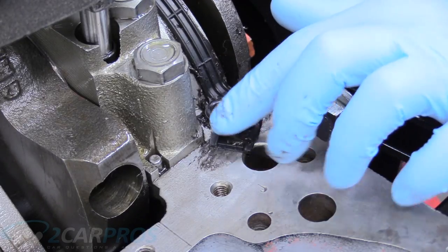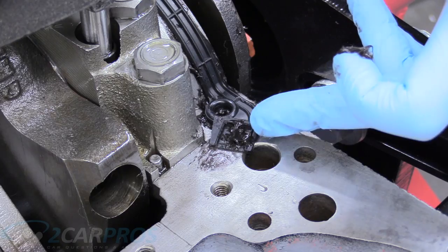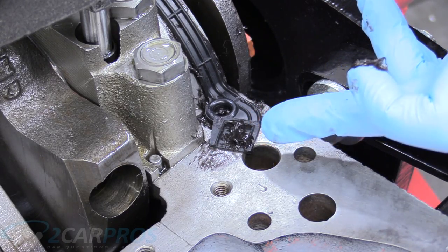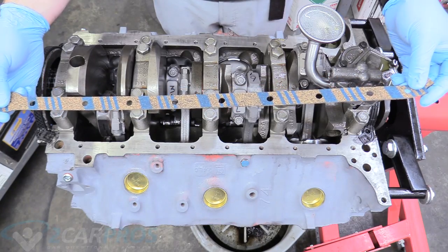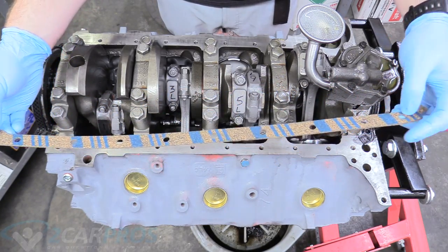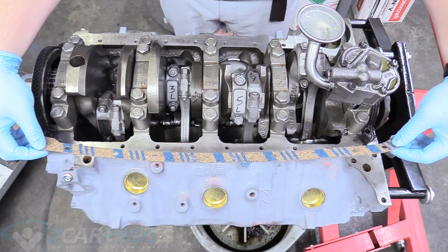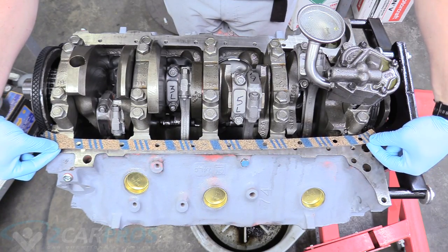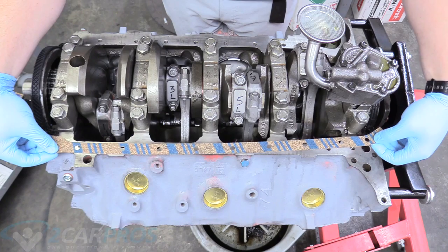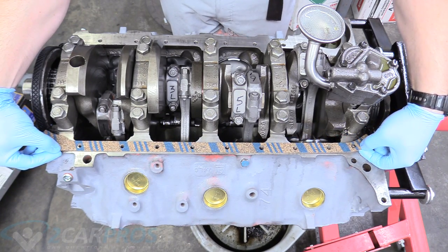The next thing is to put a little dab of silicone rubber in the socket where the cork gasket's going to sit — do that to all four wings that sweep back into the block. We'll get our cork gaskets and put them on. They only go on one way: blue stripes up. The side without the little bite-out for the oil filter is the passenger side. The little tabs fit in those swept-back wing areas with silicone rubber, and it sits down like this. I want to test it before putting it in the silicone, and it's correct.